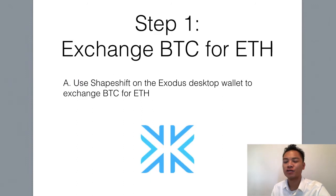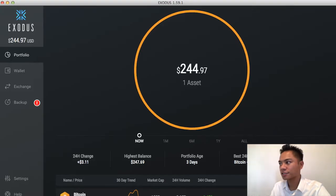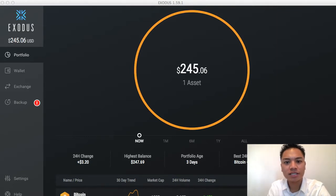The first step is to exchange BTC for Ethereum. The way you're going to want to do this is go to your Exodus account, which looks like this. If you have not set up an Exodus account yet, go ahead and do so. You're also going to need the Ethereum wallet. In my previous video, I made a tutorial on how to do that, so go watch that first before you do this.